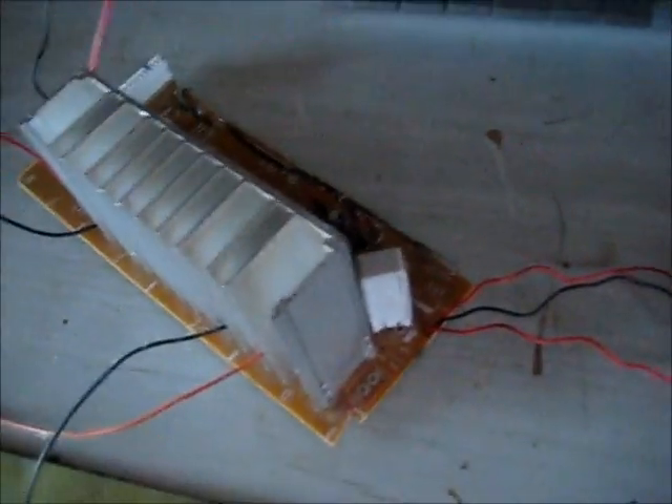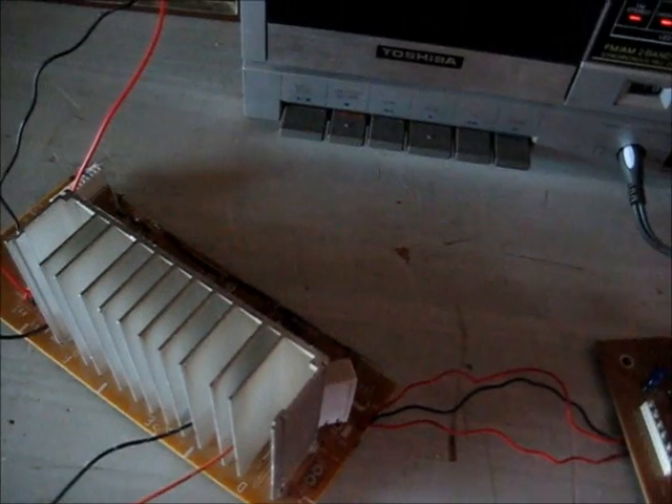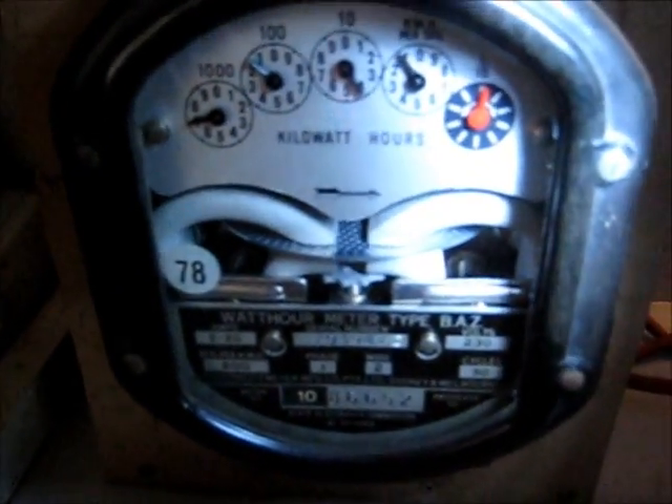All I'm going to do now is put it in the box. Turn that off. Let's have a look at this hour meter — see how much power we're using. Moving very slowly.